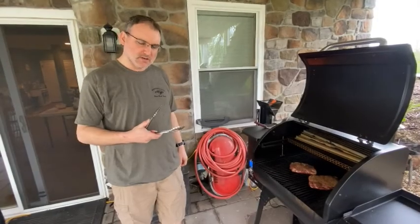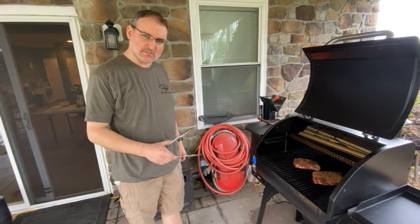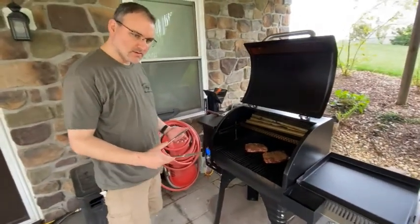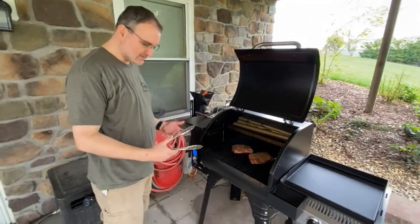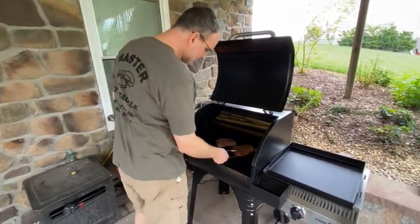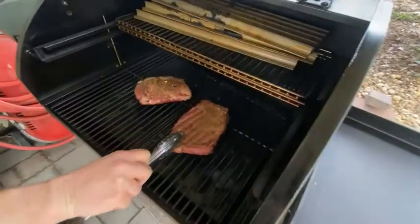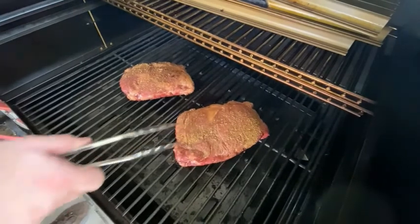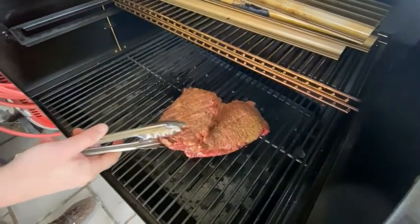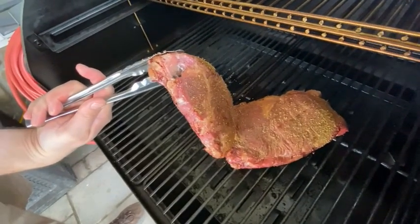I got my tongs. Before I use them, I click them like everyone does — nobody knows why. I think it goes back to our prehistoric roots when they had metal tongs like this. They look pretty good — nice little pink color on them. They're still definitely not cooked, but I think they took on some smoke character. The fat is starting to render.